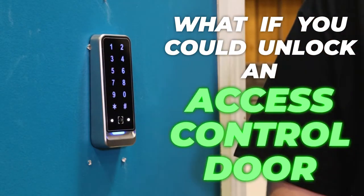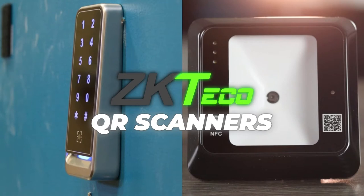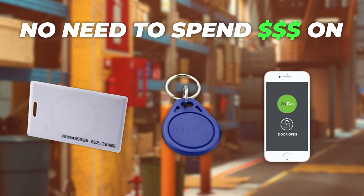What if you can unlock and access a control door with only a QR code? With the ZKTECO QR Scanners, this is possible. No need to spend money on cards, key fobs, and Bluetooth app credentials.